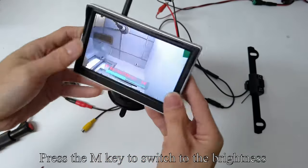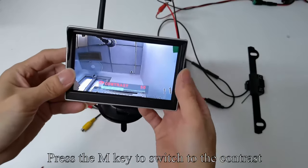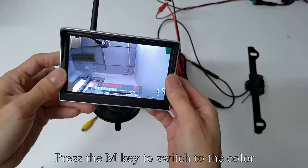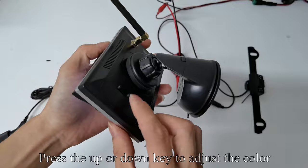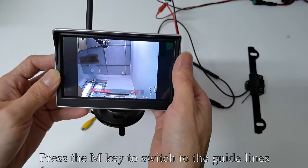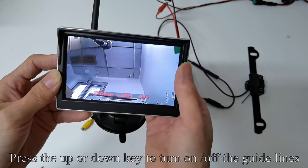Press the M key to switch to brightness; press the up or down key to adjust the brightness. Press the M key to switch to contrast; press the up or down key to adjust the contrast. Press the M key to switch to color; press the up or down key to adjust the color. Press the M key to switch to zoom — this function can be ignored. Press the M key to switch to guidelines; press the up or down key to turn the guidelines on or off.